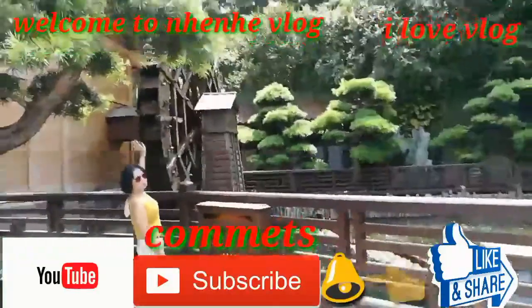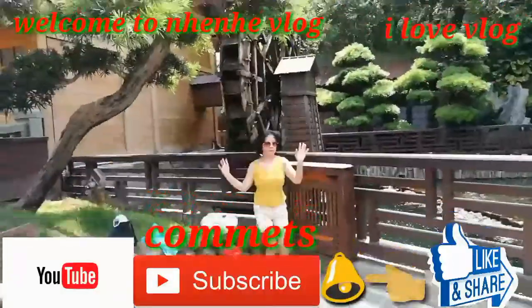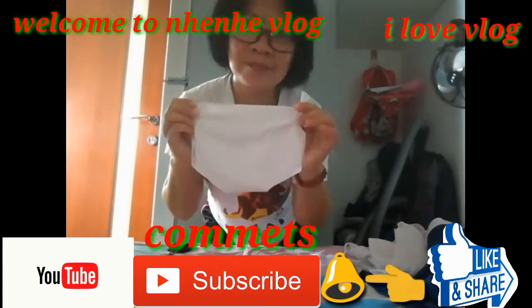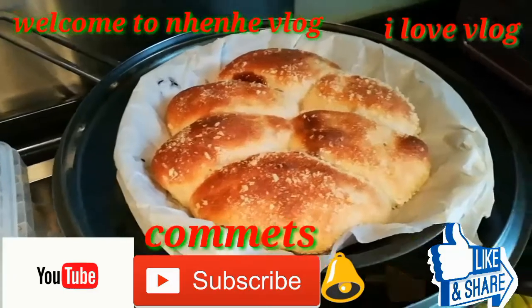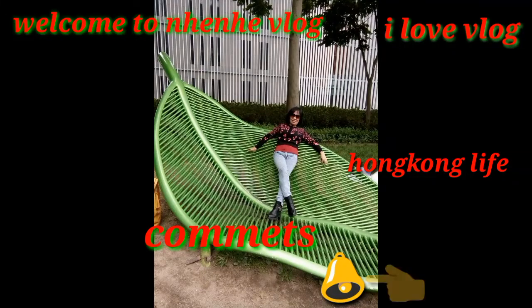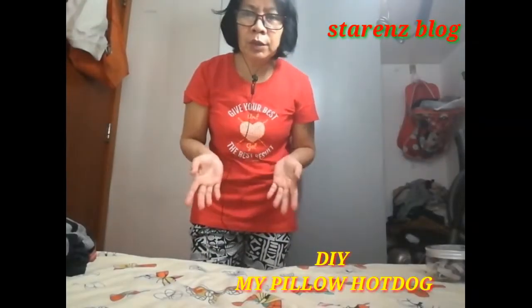Welcome to the new vlog. Don't forget to subscribe and press the bell notification. Thank you. I made a new DIY swimsuit. Hello everyone, welcome to Nini Vlog.